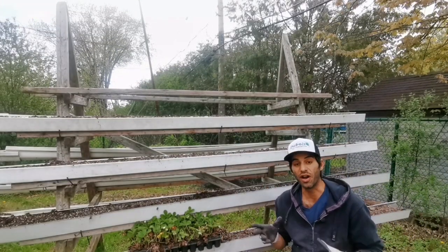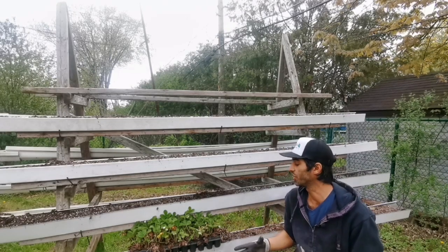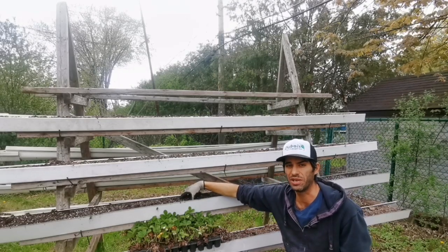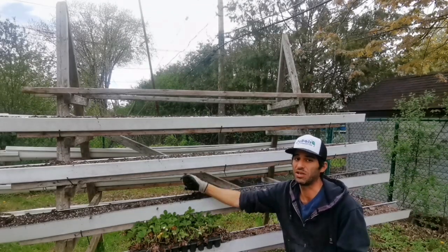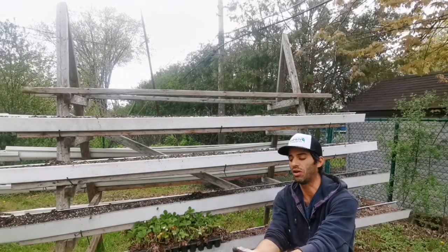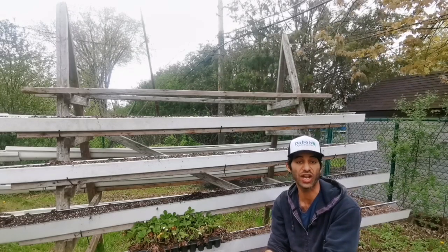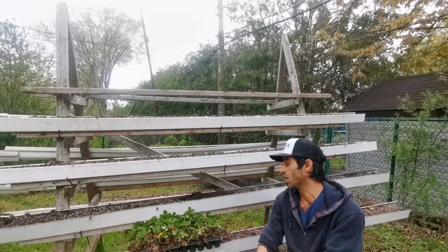The first thing you want in good plant production — whether it's strawberries, lettuce, or whatever — is going to be a good medium. Fluffy, good drainage, good water retention. These characteristics are found in peat moss based mediums or coconut fiber or coir based mediums as well. As you can see, this medium is super fluffy, doesn't clump up, doesn't turn into a ball like clay. So our roots are going to have a really easy time digging through that with no resistance, which is great.